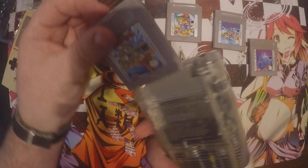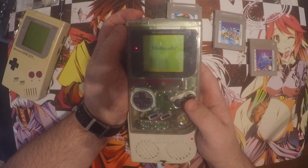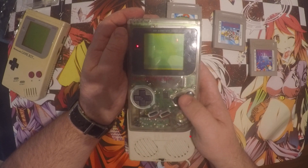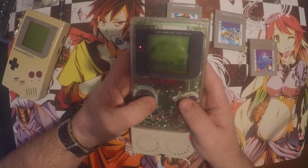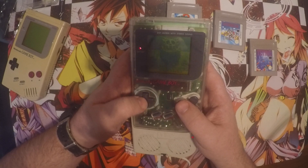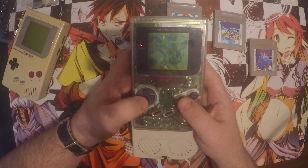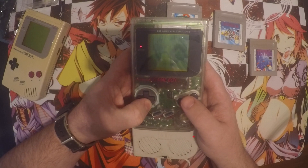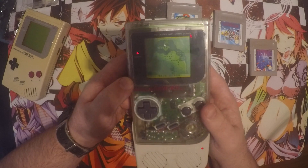That's Mario Land 2. And finally Wario Land - let's see if this works. So it's definitely working there, as you can see.